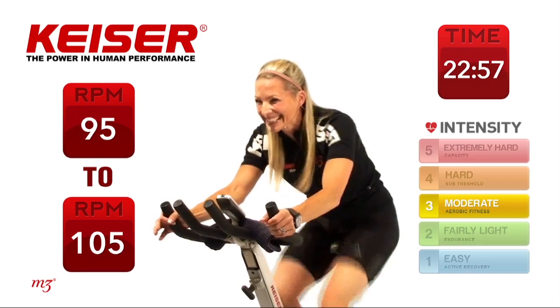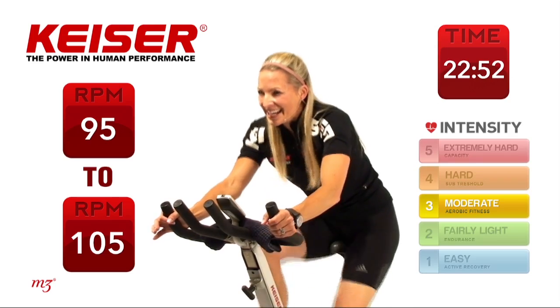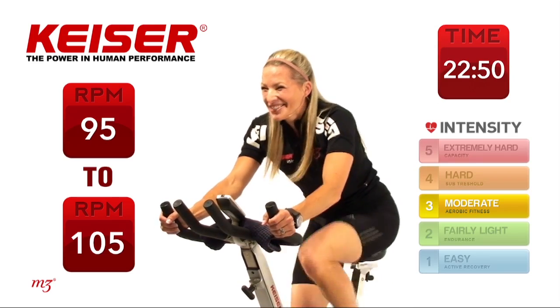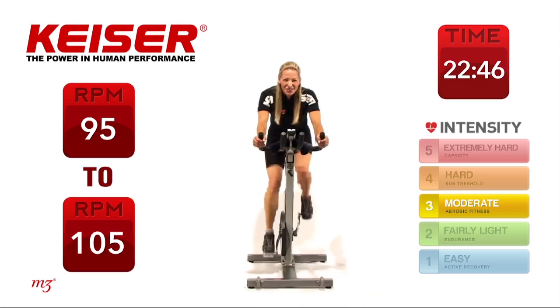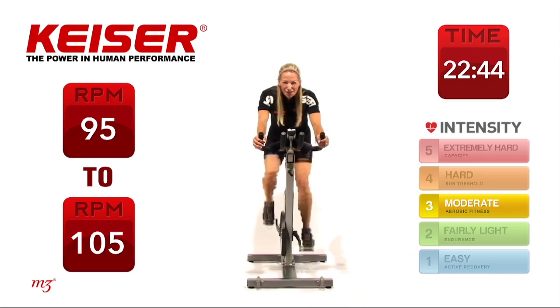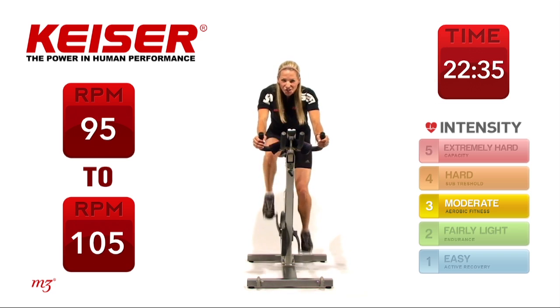Let's go — one minute. You can imagine you're out on a beautiful day, riding, enjoying the scenery. 45 seconds — keep it nice and steady, checking out that power output. What are those wattages showing? You're halfway through that next set.